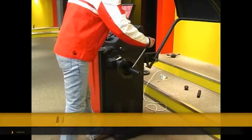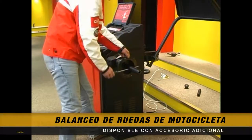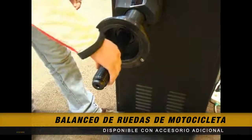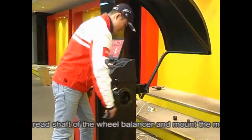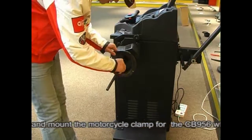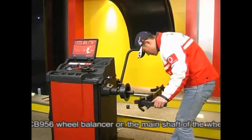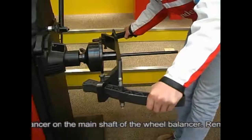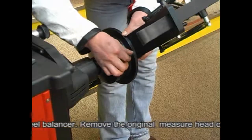Motorcycle tire balancing mode: first, remove the thread shaft of the wheel balancer and mount the motorcycle clamp for the CB956 wheel balancer onto the main shaft. Remove the original measure head on the scale handle and mount the extended scale for motorcycle measurement.